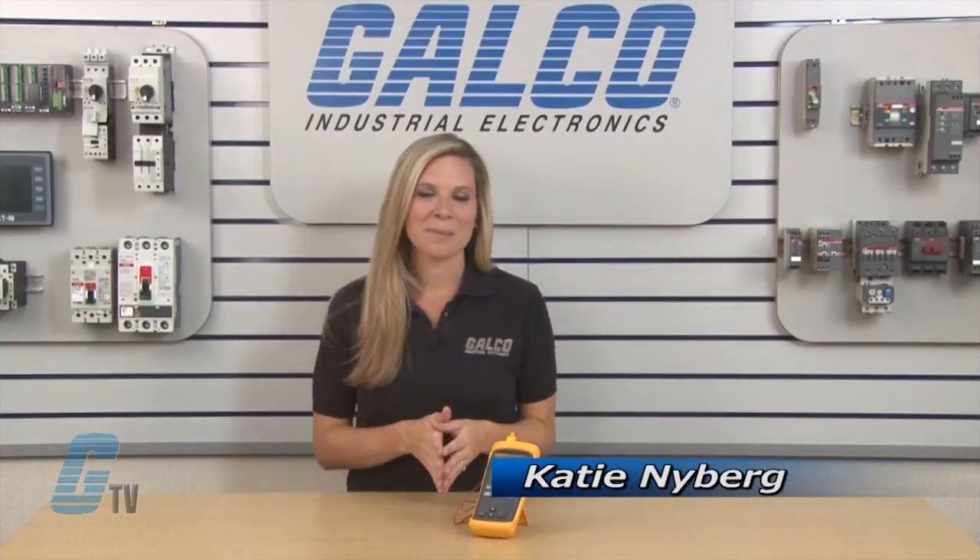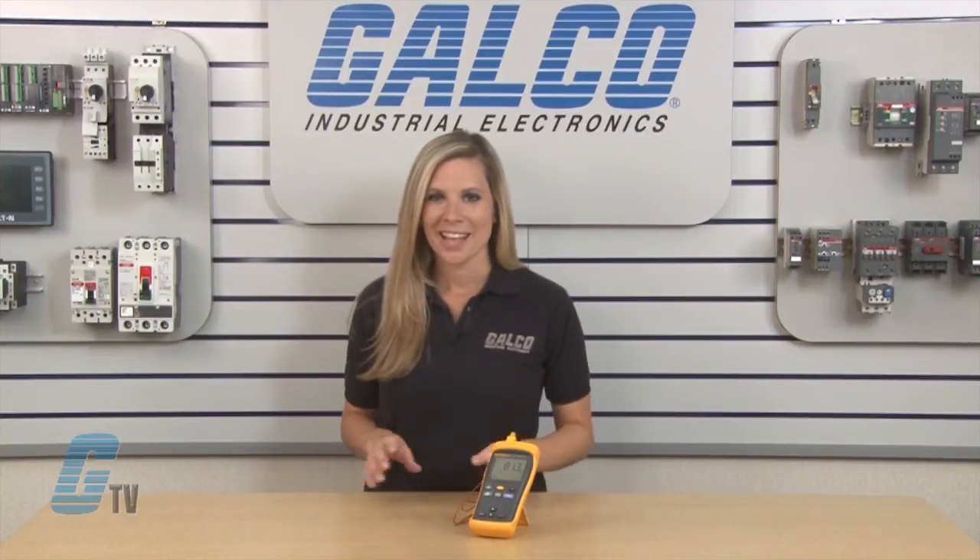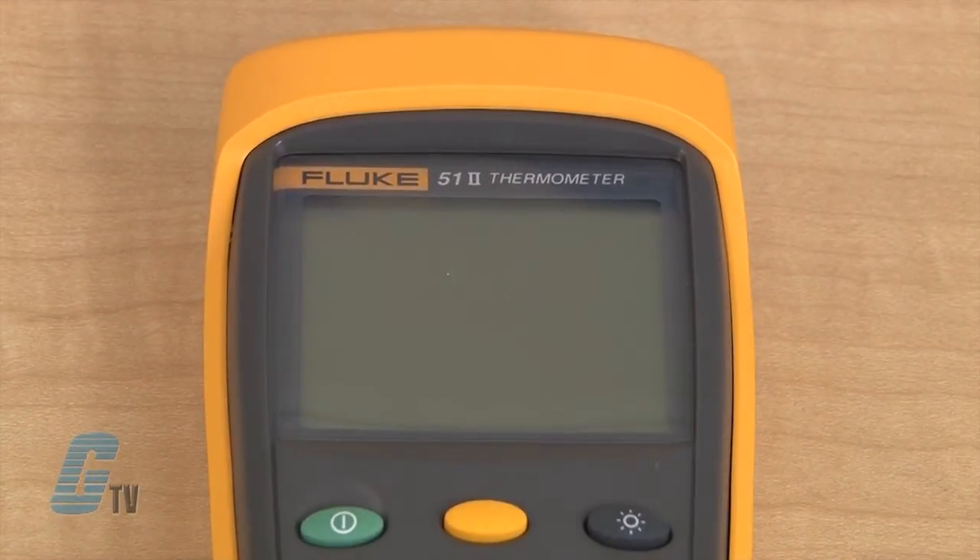Welcome to G-TV. Today I will be showing you the Fluke 50 series of industrial thermometers. The Fluke 50 series includes the Model 51 and Model 52 thermometers.